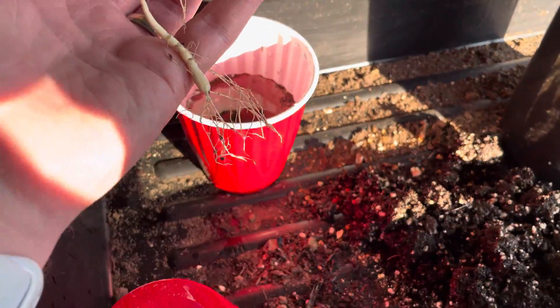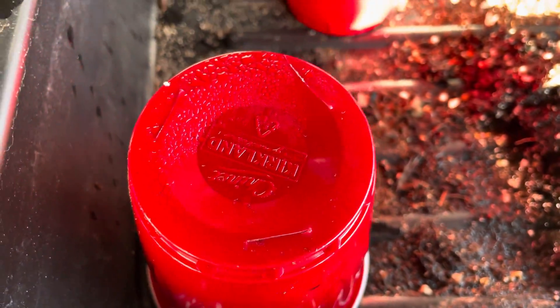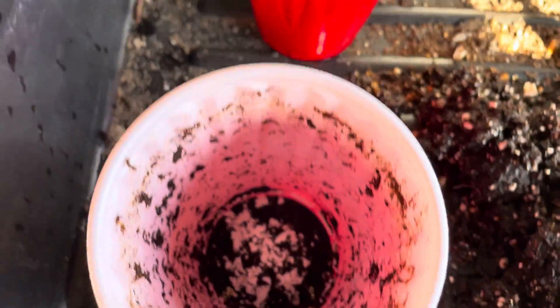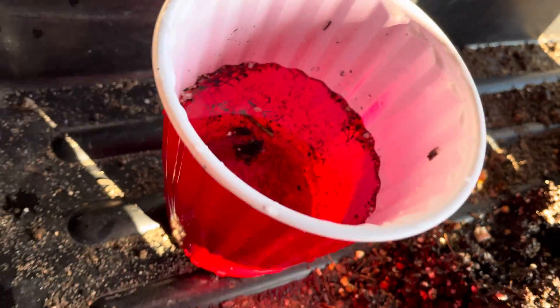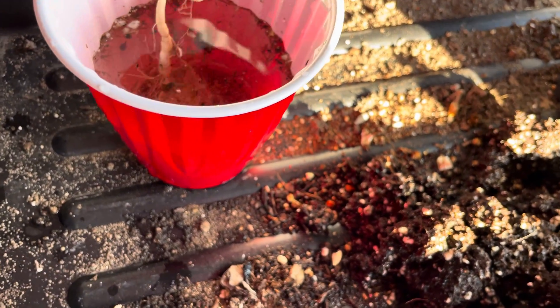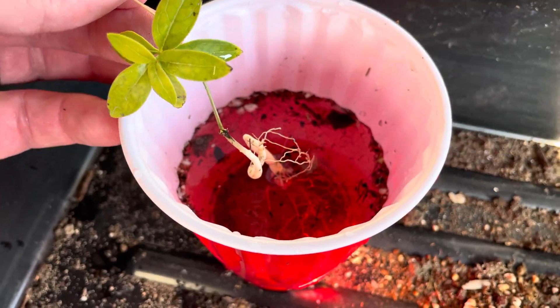It was growing inside of a double solo cup. This solo cup had slits in it, and the plant was growing in the soil in here. And then this is the cup that holds the water — obviously not that much water. So the plant was growing basically like this, but in soil.